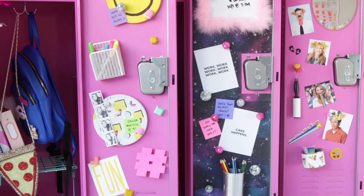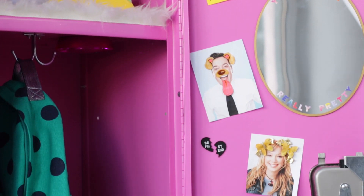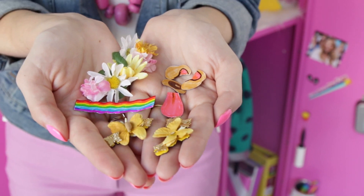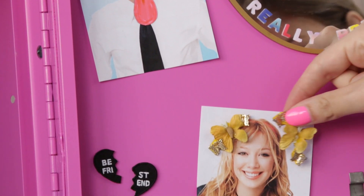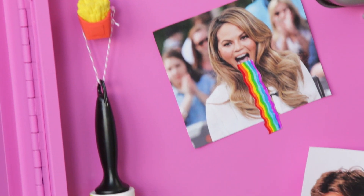Let's break down all the DIYs and ideas for each locker, starting with locker number one and these Snapchat filter magnets. I took magnetic paper and you can draw on it with markers to make the dog or the rainbow, or glue on little butterflies or flowers from the craft store to make the flower crowns.